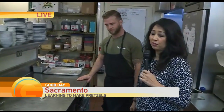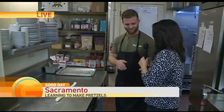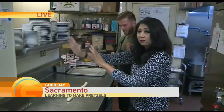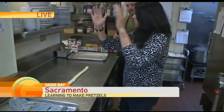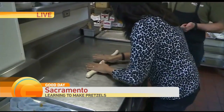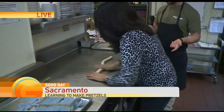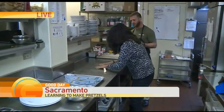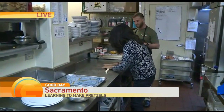We're going to learn how to make pretzels — take note. What we have here is all-purpose flour, a little bit of yeast, and a little bit of sugar. We let that rise for about 30 minutes, and then we add our all-purpose flour and our salt.